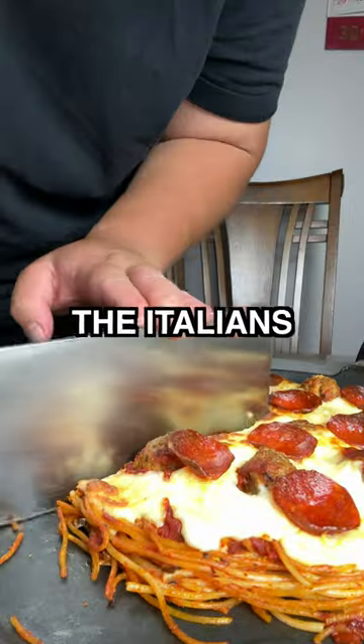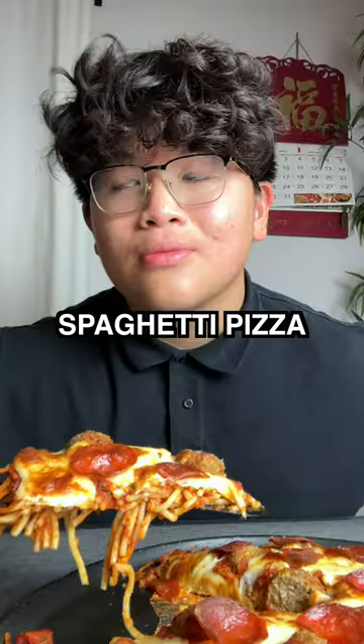Welcome back to another episode of me pissing off the Italians. Today, I'll be making spaghetti pizza. My culinary crusade against the Italians shall continue.